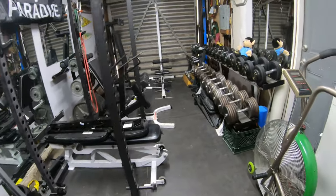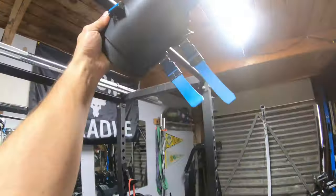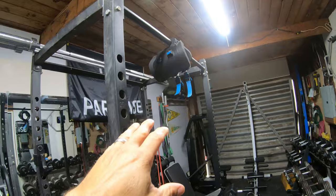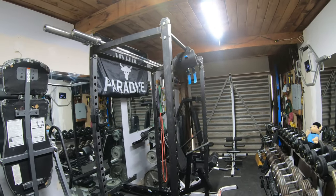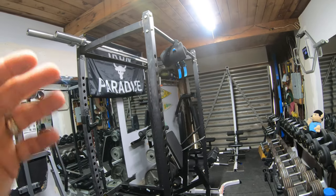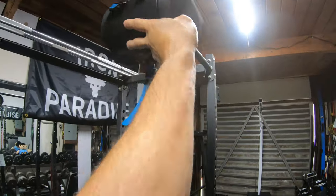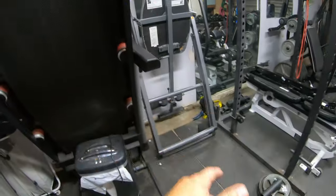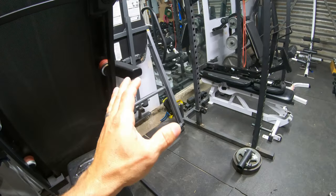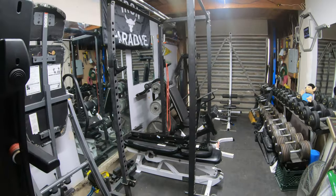I absolutely love the inversion table. It helps my back a lot and gets me stretched out. Before, I was using these inversion boots — I'd just hang from a bar — but getting up was fine while getting back up was a problem. I added a rope but it became a pain because I didn't want to get stuck. I'm out here alone, so if I got stuck there'd be no one to help me. So I got rid of the boots and got the inversion table, and that's why I had to move things around. I just push it out and use it without it getting in the way.